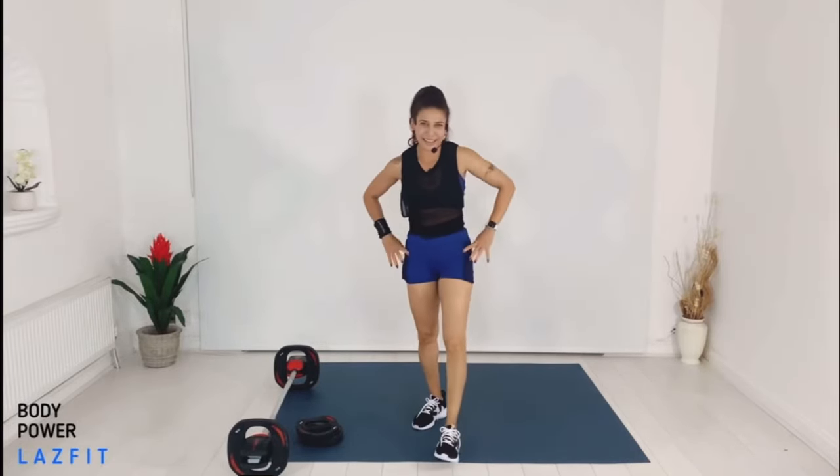And done — I hope you're feeling good. This is all about shoulders — stretch it, shake your arms, and let's move on to the next track: chest.